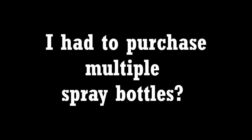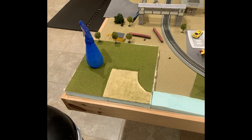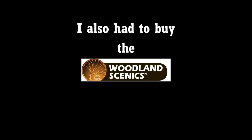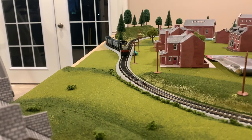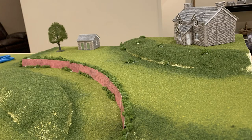I had to purchase multiple spray bottles. First, I got a water bottle sprayer — it sounds very random, but it was necessary to wet the foam board as I glued the foam hillside, and to spray the grass mat to remove ground cover so that I could add scenery. I also had to buy the Woodland Scenic Scenic Sprayer bottle, which was used to apply scenic cement upon the blended turf that I used on the hillside, as well as other areas that represent grass on my layout.